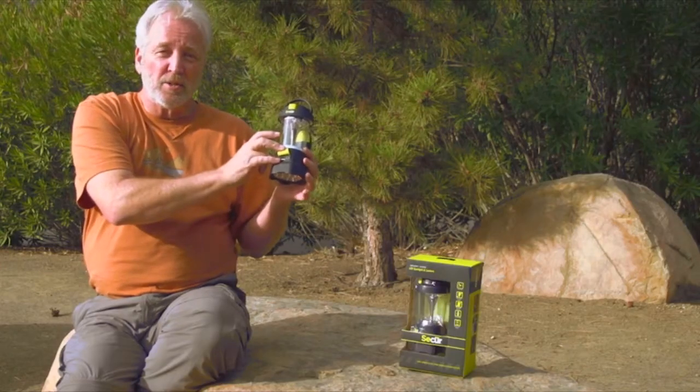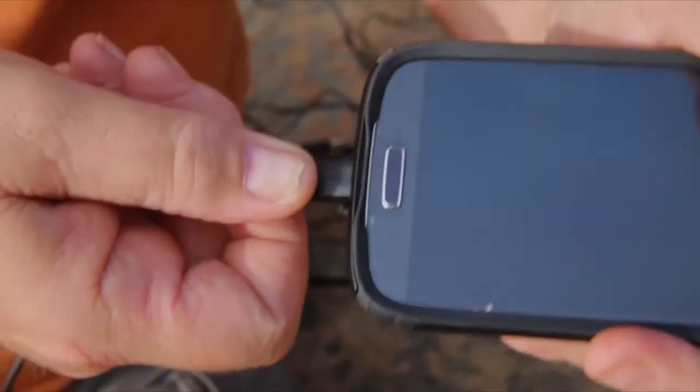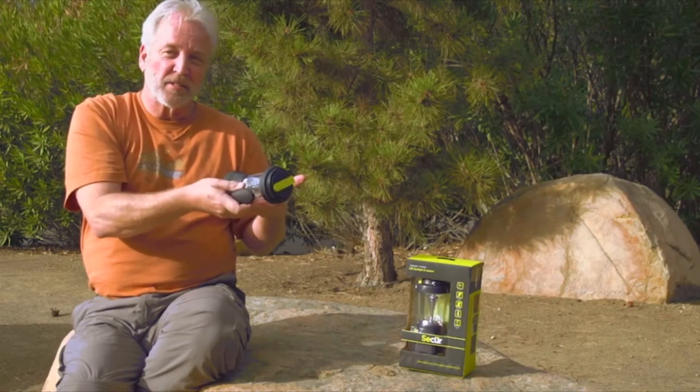A full-size USB port so you can charge it from any smartphones, digital devices, or a secure solar panel. It's lightweight, water-resistant, fully self-contained.